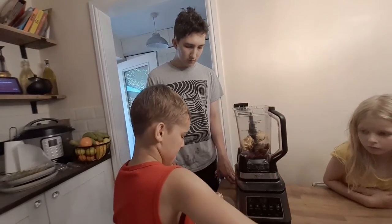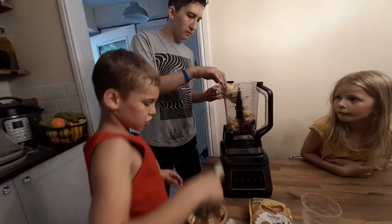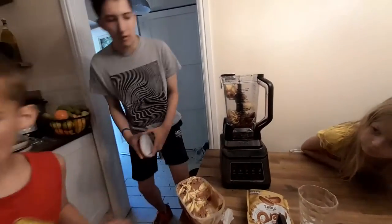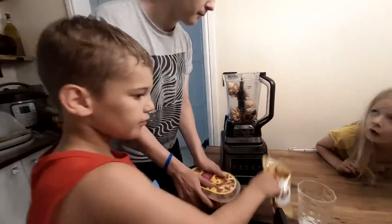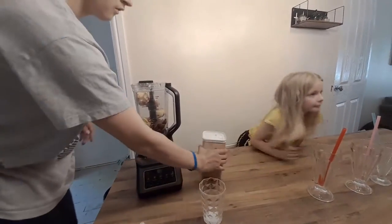I'll do it. That's a bit of milk. I'll do it now. That's the step for the baby done. That's the ice cream — it went full. That's the ice cream gone. We need the milkshake powder and the milk.